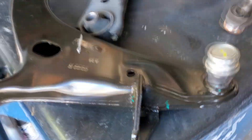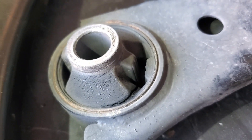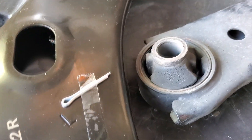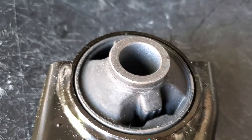I did the other side already, so this is going to be the driver's side. This is the old one I pulled off on the other side. It just seems like that rubber should last longer. You can kind of see all the stress. There's the new one.